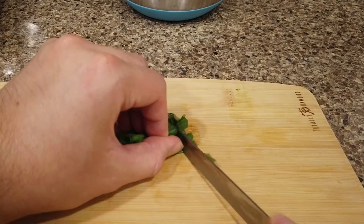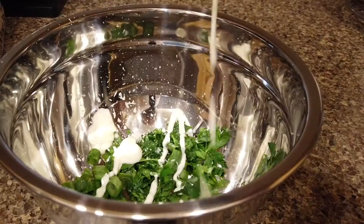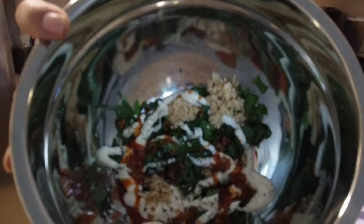Now take the green onions and parsley, cut them up nice, and throw them in a bowl. Mix in some garlic, some mayonnaise — eyeball it and add more as needed — some hot sauce, and pepper. It's going to look really nice. This is what the mixture should look like once it's ready to go.